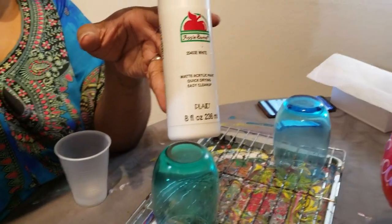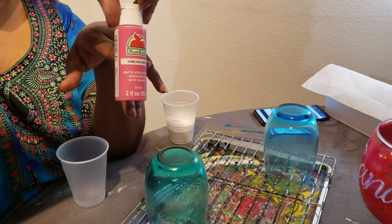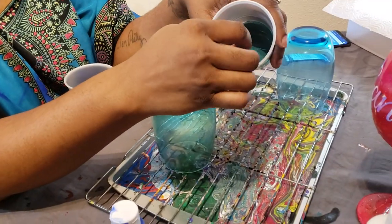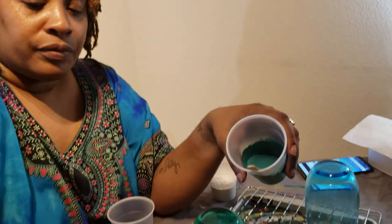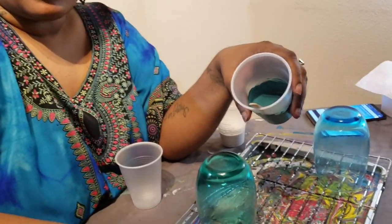I'm using Apple Barrel White, Craft Smart Bright Yellow, Apple Barrel Pink Eraser, Apple Barrel Cobalt Blue, and this color right here. I originally picked out Grass Green but I didn't like it, so I mixed Grass Green, Cobalt Blue, and Mint Green — so Mint Green, Cobalt Blue, and Grass Green — and it gives us this green.